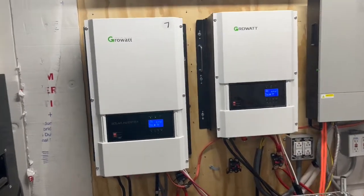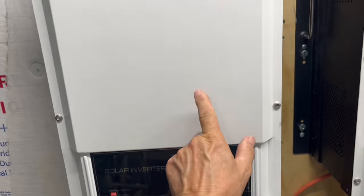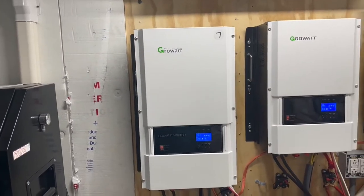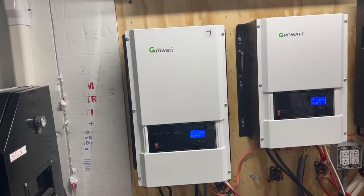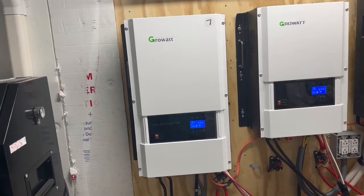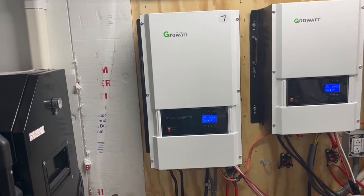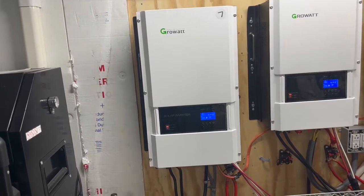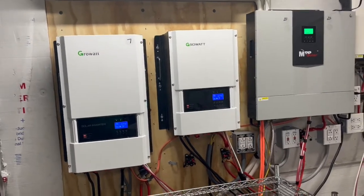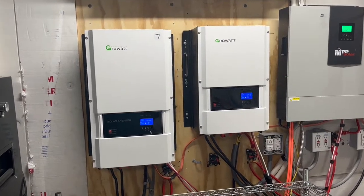This 12 kilowatt — no problem. If you have enough panels on it, you can run a three and a half and a four ton at the same time: start one up, then a minute later start the other one up. But I'll tell you, on that four ton that I have, the inrush current is like 109 amps — considerably more than a three and a half ton.